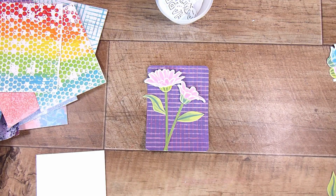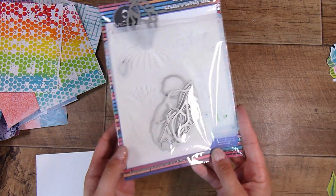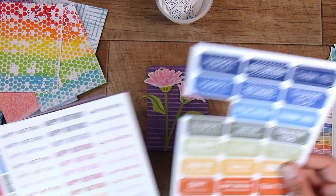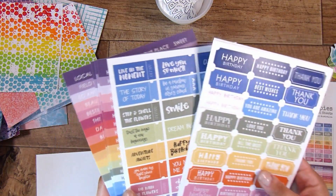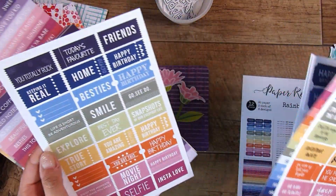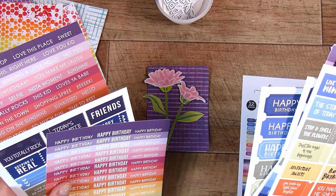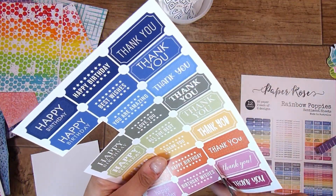Everything is pretty much flat — I did pop the flower heads up on a little bit of foam tape just to give a tiny bit of dimension. This is the stencil and die set they came from — it's very quick and easy, everything is numbered and really straightforward, which is how I like it. I have these rainbow poppies from Paper Rose, and they have all of these gorgeous little sentiments — very colorful. I thought I could find a purple-ish or pink-ish one that would go really nicely with this today.